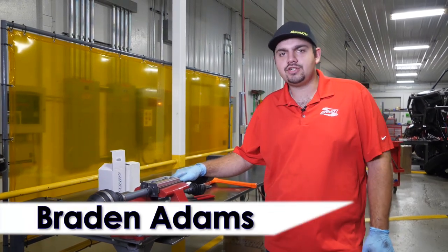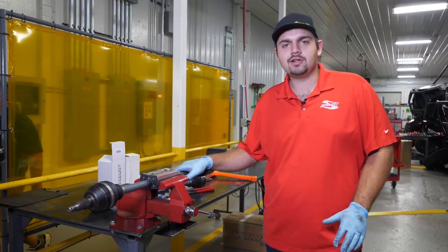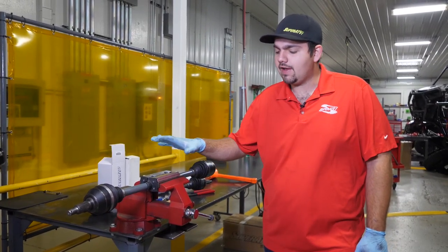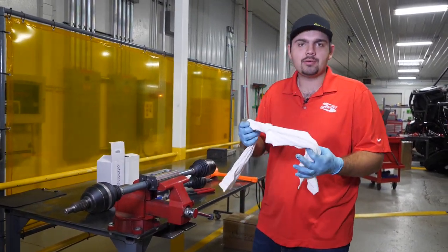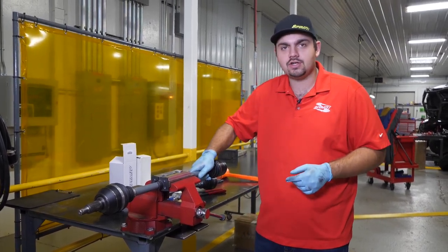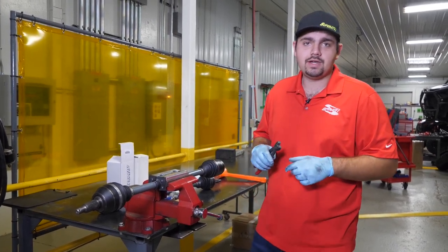Today I'm going to be showing you how to change a CV boot on your Rhino 2.0 axle. The first thing you're going to want to do is get your axle and a vise. We have a special vise tool here - what you can do is just take a couple rags, wrap them around, then vice it up so it's nice and secure so it doesn't move on you.